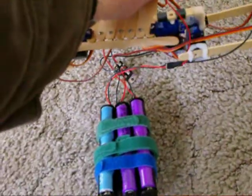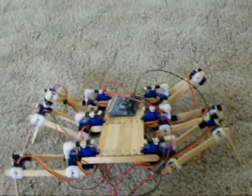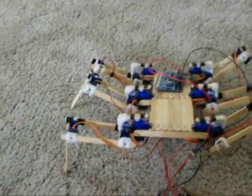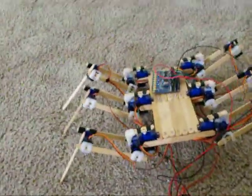Let's see if it can support itself — I'll try to grab the battery pack at the same time so we can keep it tethered. But nope, it kind of caves. Doesn't quite have enough gumption to lift itself up. The legs are much too long.